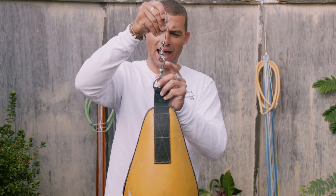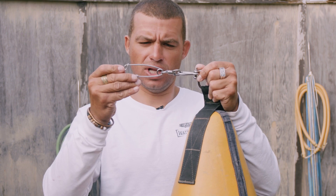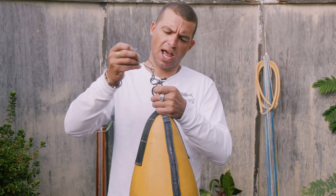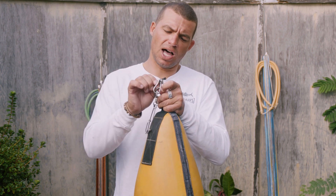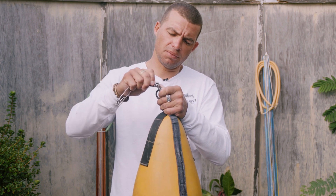You don't necessarily need to use the exact clip setup as this. Basically you want a long line clip with a swivel on it and a shackle. Make sure when you attach your shackles that you put lock tight on all the threaded ends, just to keep that from coming undone.